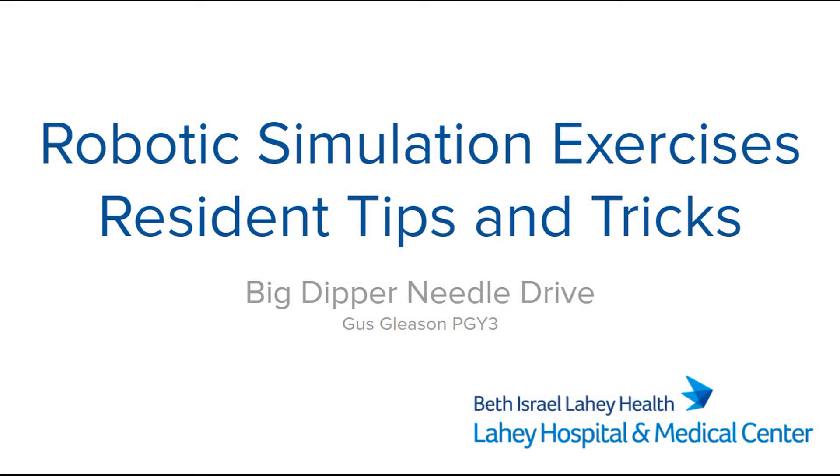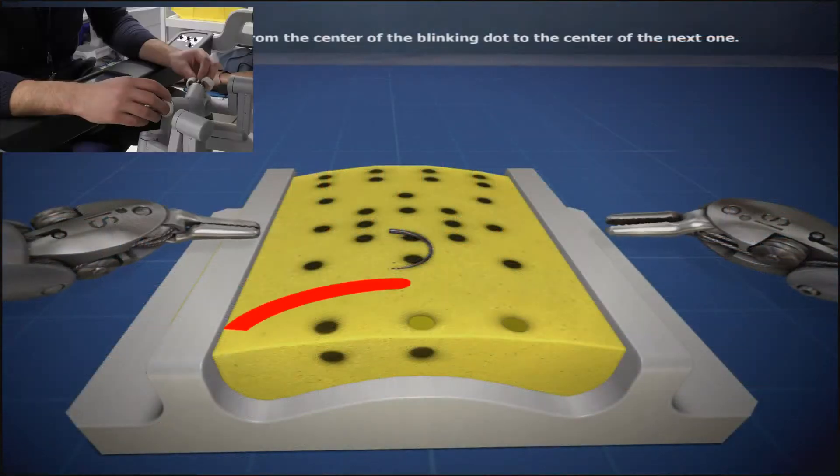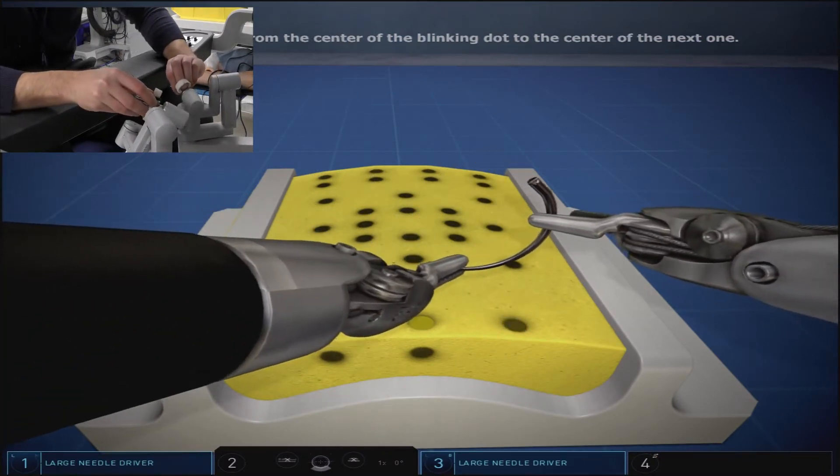Big Dipper Needle Drive is a suturing exercise on the yellow foam simulated suture pad. The exercise is named because you are dealing with only the anterior five dots that mimic the constellation of the Big Dipper.